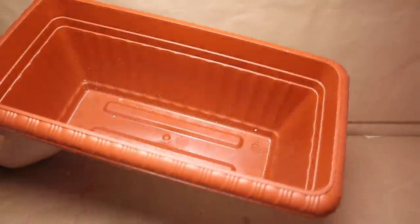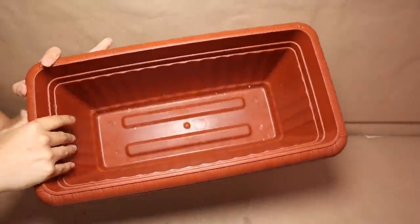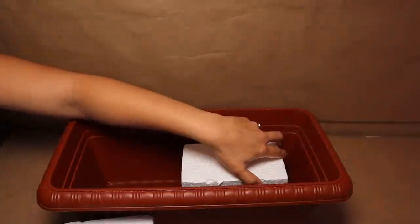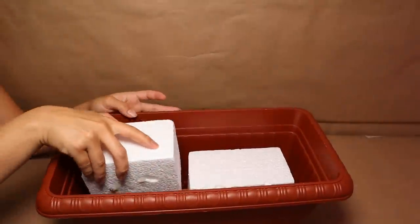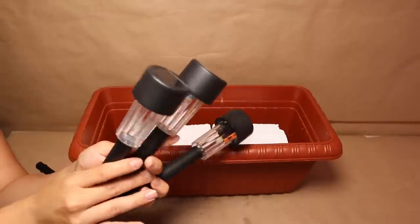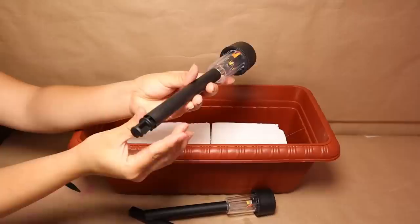Let's get started with this first project. I'm going to be using this big planter — you can find a similar one at Dollar Tree. I'm going to use it outdoors. First, I'm going to use two pieces of foam and glue them to my planter with hot glue. Then I'm going to get a bunch of solar lights from Dollar Tree — for this project I'm using only three.